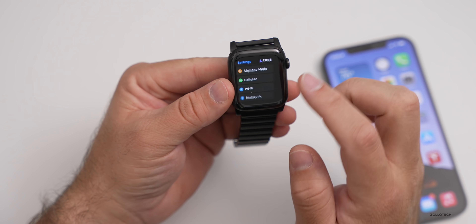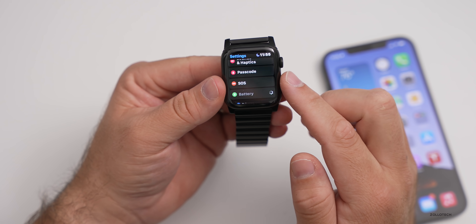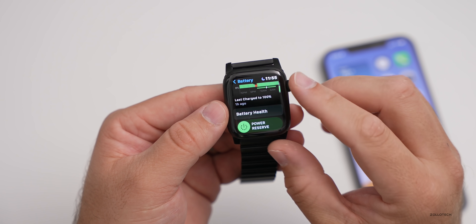For those of you wondering about overall battery life, let's take a look. We'll go to Battery and you'll see it's at 91% — I took this off the charger this morning — and battery health...